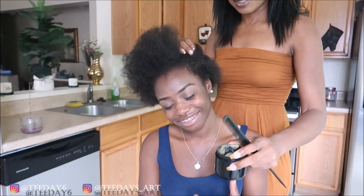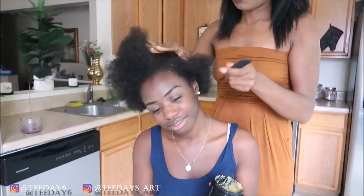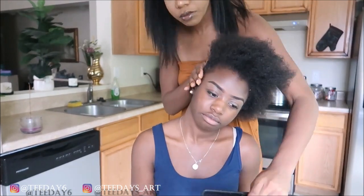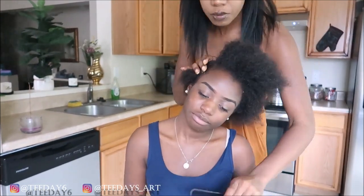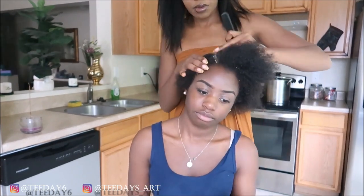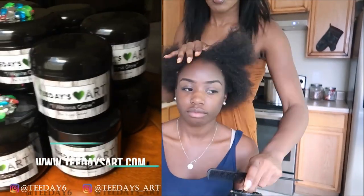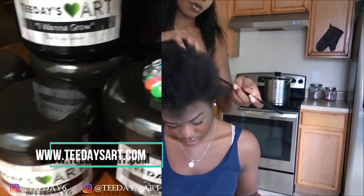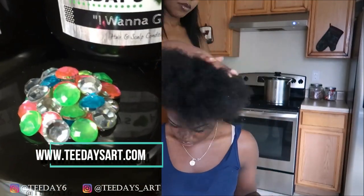So to begin this hairstyle, the first thing that I do is make sure that her scalp and her ends are oiled and moisturized. The product that I'm using to oil her scalp is my own product, which is T-Day's Art I Want to Grow Hair and Scalp Conditioner. I'll also add it to her ends as well.